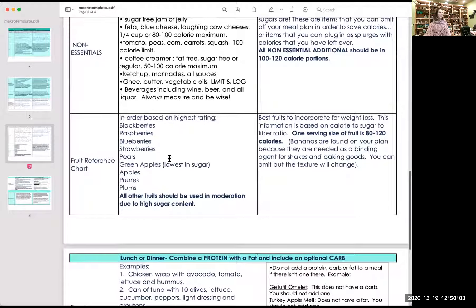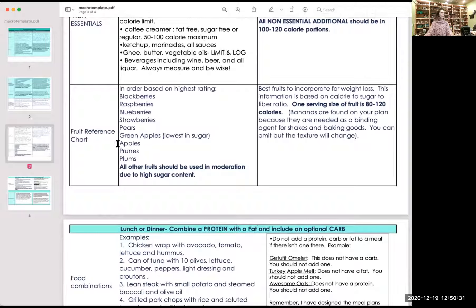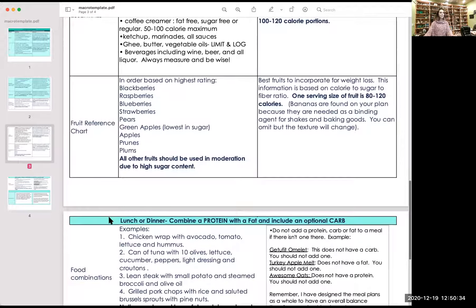Here are the fruits, listed in order from best to worst. When I say best, I mean the top ones are the lowest in sugar and highest in fiber, so your body responds better to them for weight loss. In order: blackberries, raspberries, blueberries, strawberries, pears, green apples are the lowest, then apples, prunes, and plums. I have not listed the rest because they are not ideal for weight loss. Oranges, peaches, melons, grapes, and cherries are extremely high in sugar. The only difference with fruit versus other sugar sources is that you're getting vitamins and minerals, but sugar-to-sugar the content is the same.